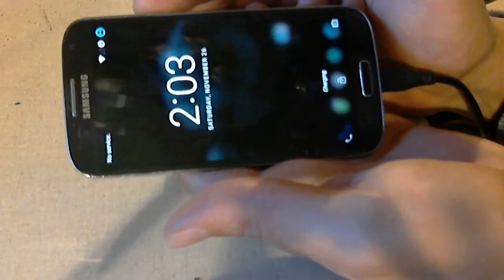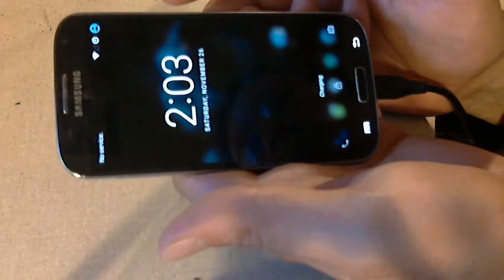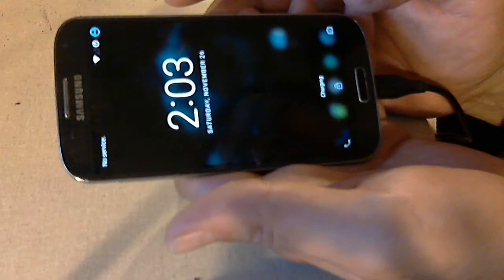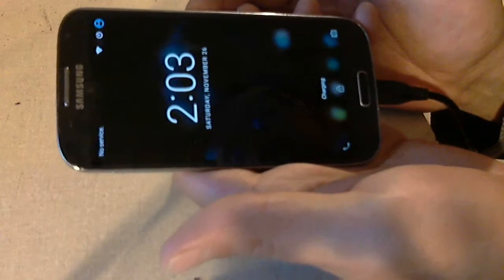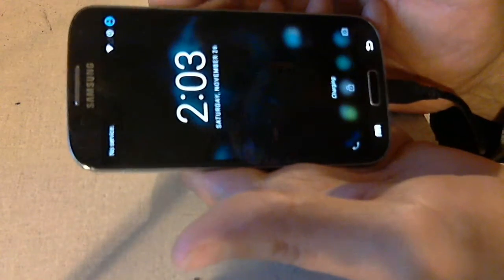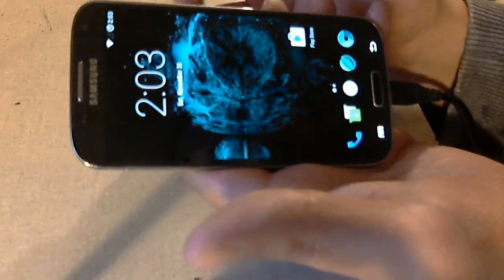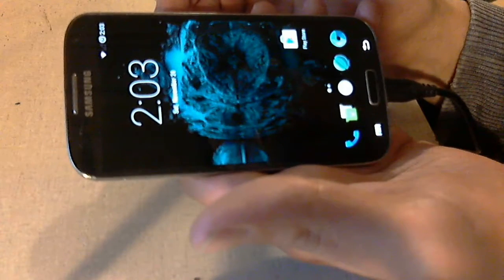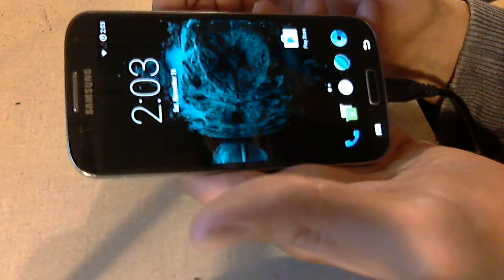Here we have a Samsung Galaxy S4 running CM13, which is Android Marshmallow 6.0.1. This is a custom ROM. If you're not familiar with ROMs, basically this is a non-bloat ROM — it doesn't have all the garbage that Sprint likes to throw in their phones. They kill your battery and reduce boot time.